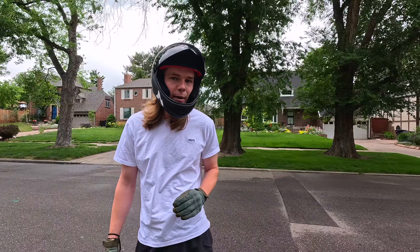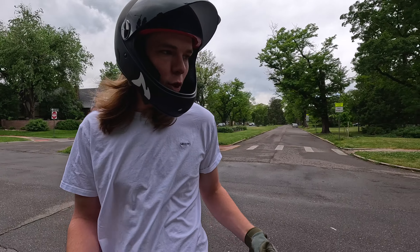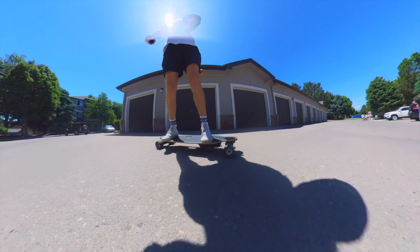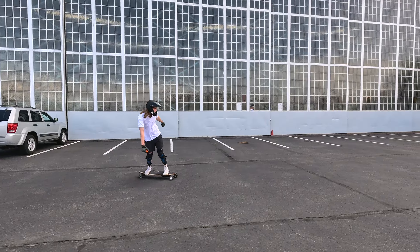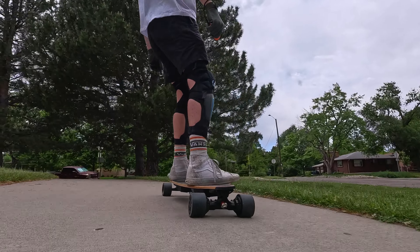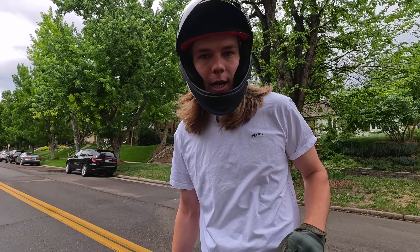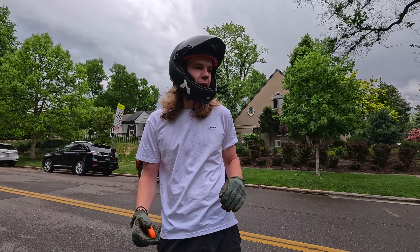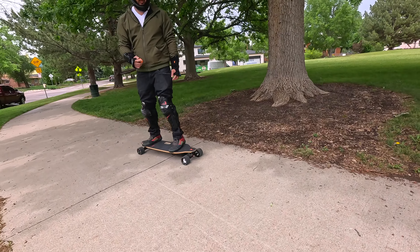The max speed is 28 miles per hour — that's 48 kilometers an hour. If you just jump into speed mode level four, the acceleration is going to be extremely fast, so it's best to work your way up in increments. Taking a super tight turn, I heard a high-pitched whine noise. I think one of the back wheels lifted off the ground, and since the motors work independently, one of them spun out super quick. If that wheel had touched back down at high speed, it could have jolted me. Something to be cautious about.